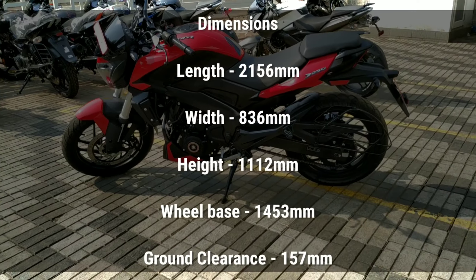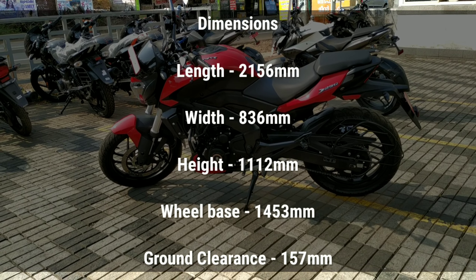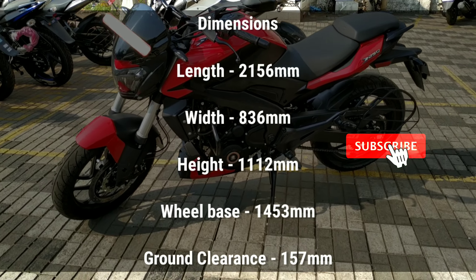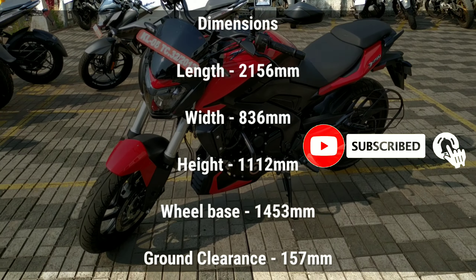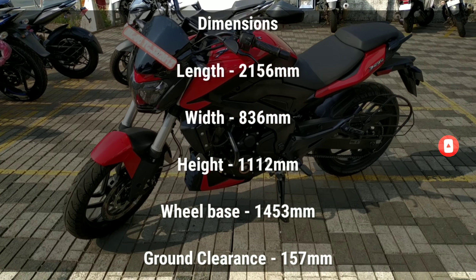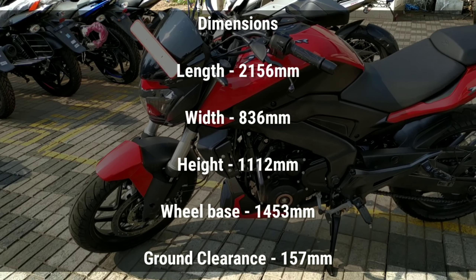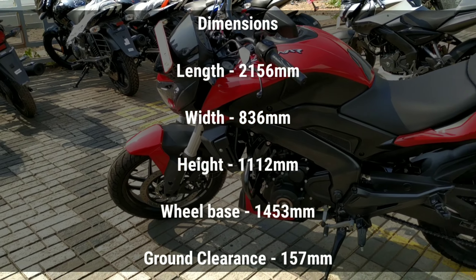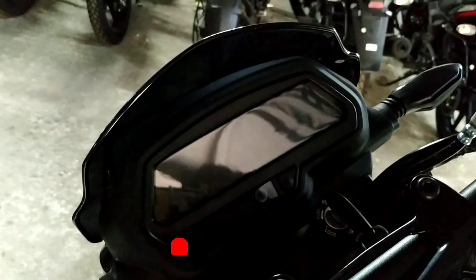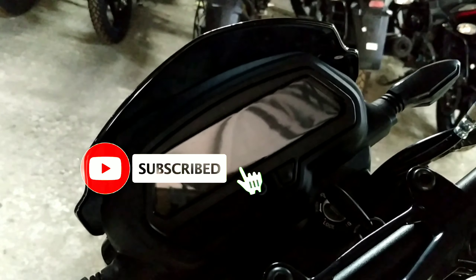These are the dimensions. The length is 2156mm. The width is 836mm. The height is 1112mm. The wheelbase is 1453mm. The ground clearance is 157mm.